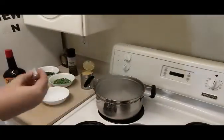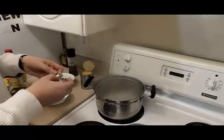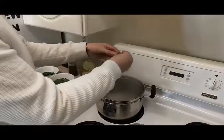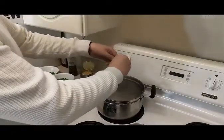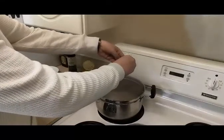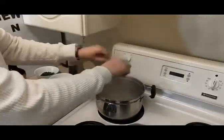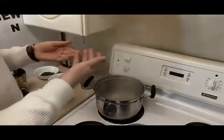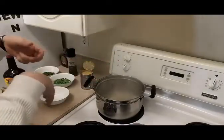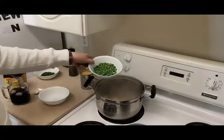Bouillon cube. Just to make it easier, break it up as you're adding it. And of course, obviously, wash your hands before you cook any type of food. And peas — we're gonna add in the peas too.